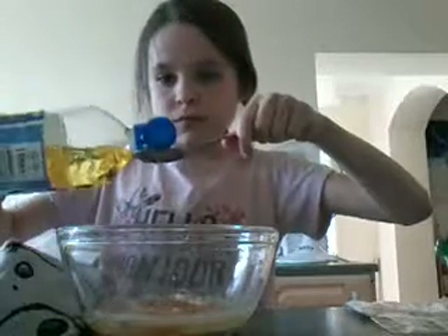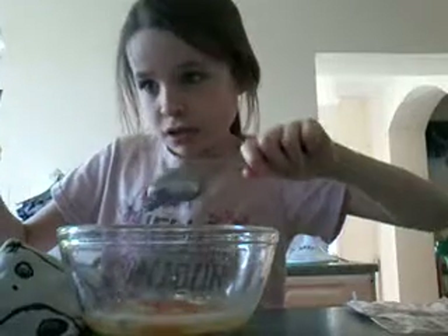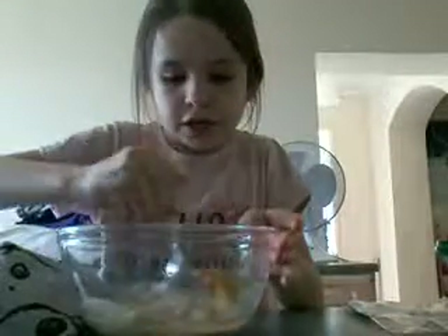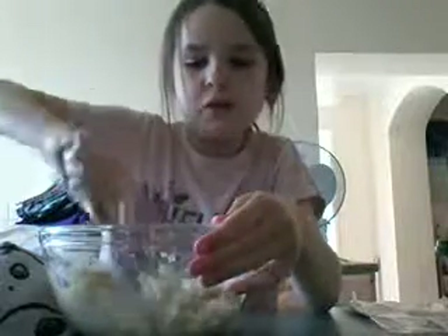Two teaspoons of oil. I'm going to do it over the bowl. One, two. Oops, I did a bit too much — it's a mistake. It smells really good. We don't have a whisk so I'm just going to use this tablespoon, and we're just going to stir it up until it becomes a runny batter. I'm going to get all the powder off the sides.